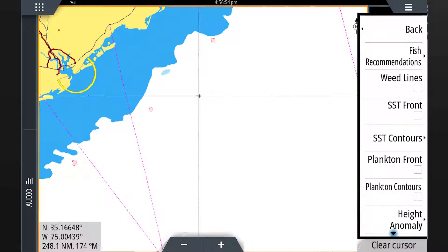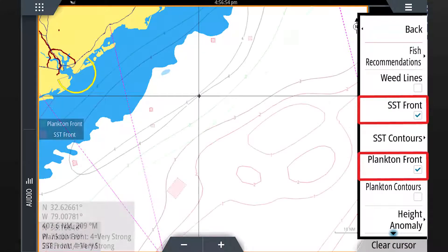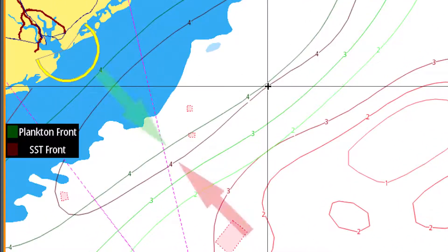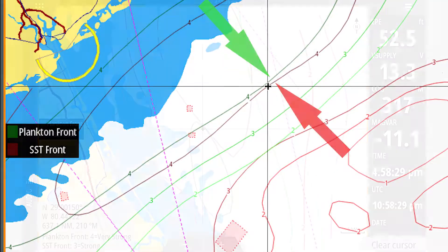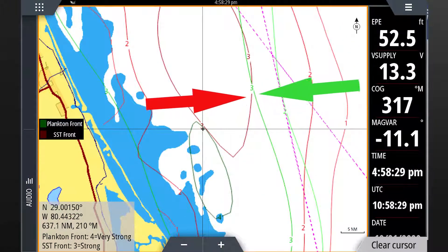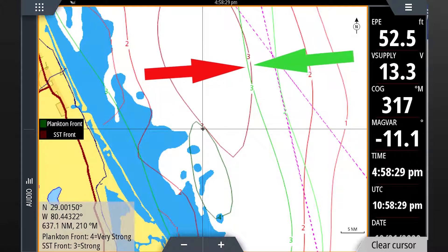A good tip to remember is to use several fish mapping layers in combination. Note where there are strong and very strong plankton and sea surface temperature fronts close together or overlapping. These will be the most probable areas for finding game fish.